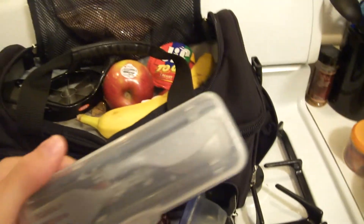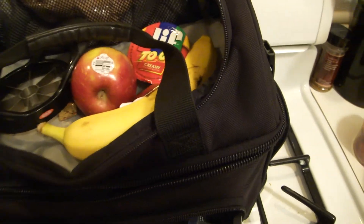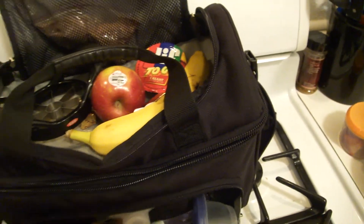This is a little mini silverware set — it all snaps together really easily. And gotta have the hand sanitizer.